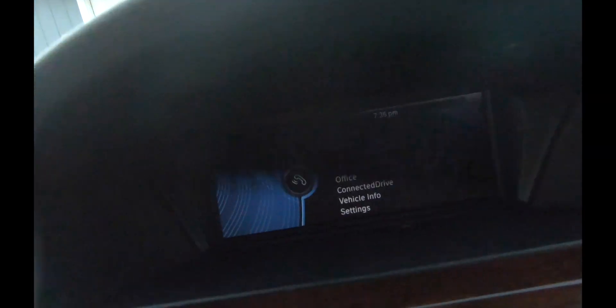En el teléfono también vamos a seguir el mismo paso. En el teléfono es 8, 4, 3, 5, 4. Y vamos a parear. Vamos a permitir que tenga acceso al teléfono. Está apareando el teléfono ahora.